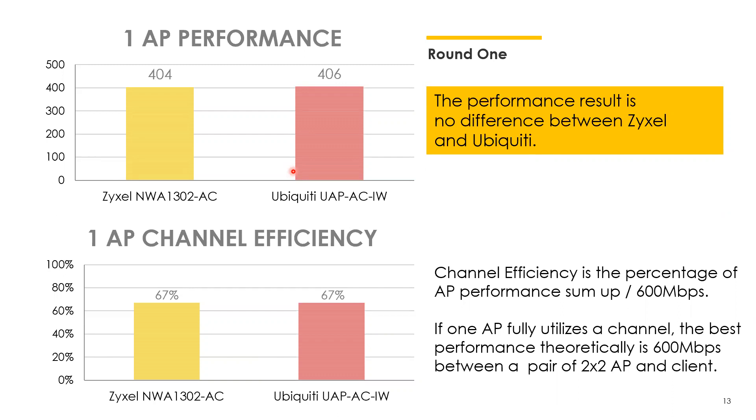Part of the reason utilization wasn't 100% is because this test used 11AC products, which have inefficiencies in airtime allocation. With Wi-Fi, only one device can broadcast at a time on a channel. Devices listen to see if anyone else is broadcasting before taking their turn, but this is inefficient — there may be large gaps before a device starts transmitting. There's also the hidden node problem, where the AP can see multiple users but those users can't hear each other, causing interference. For these and other reasons, efficiency generally isn't close to 100% in a single-AP scenario.